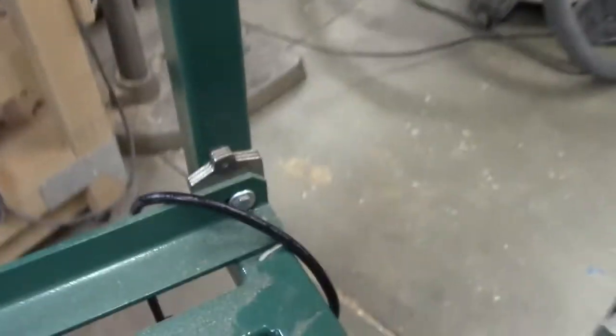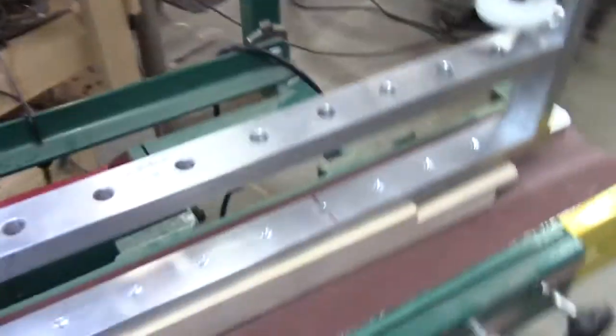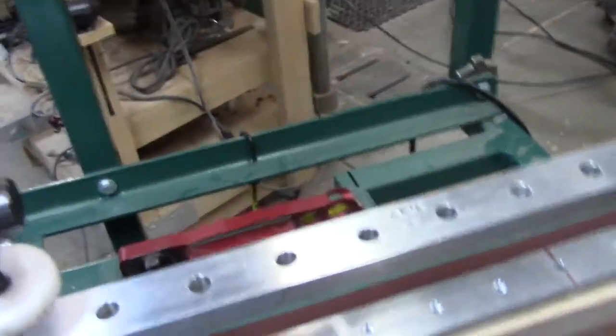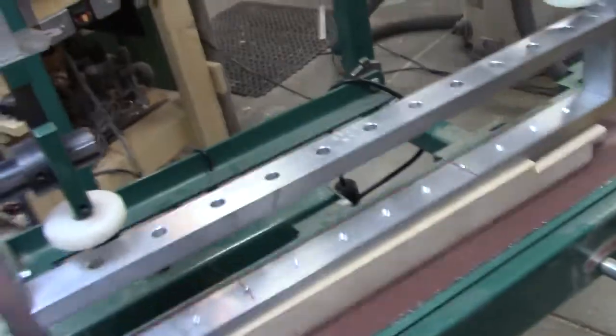You might notice too we've added a bunch of shims to the arrangement — there's one there, there's one here, there's one here — so this guy is really, really stable now. It had lots and lots of wobble and wiggle before.